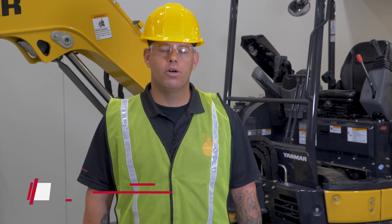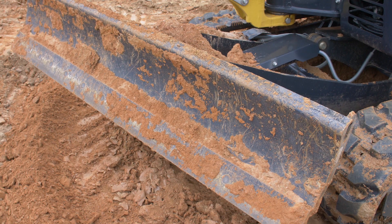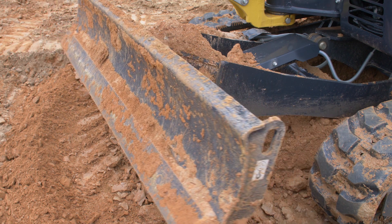What's going on guys, it's Barry from the Yammer Academy. Today I'm going to show you how to either flip or replace the cutting edge of your angle blade on your excavator. This is the same on all machines that have an angle blade.